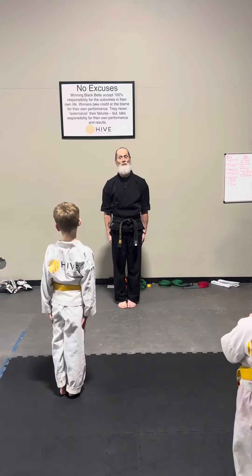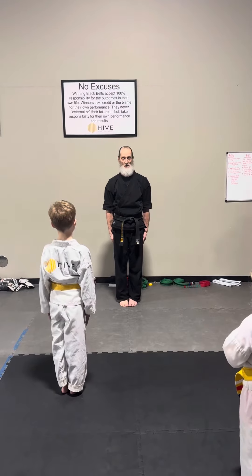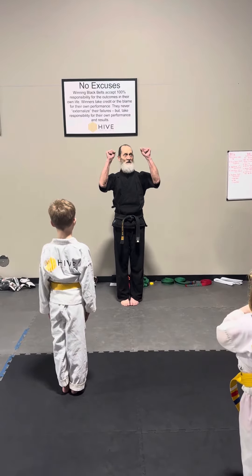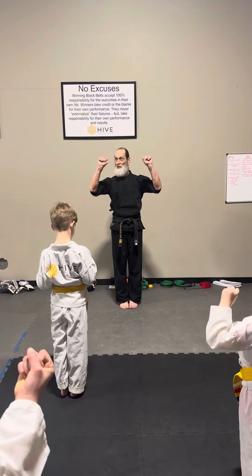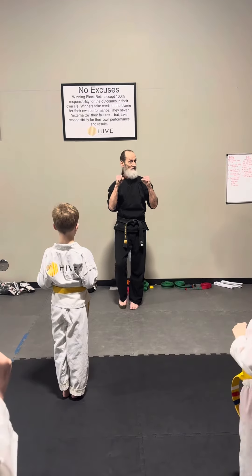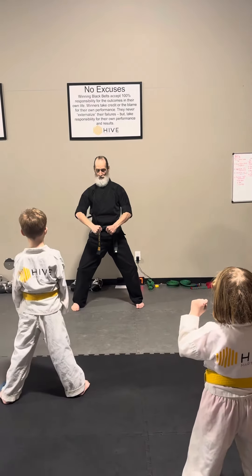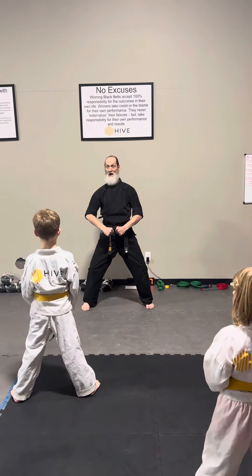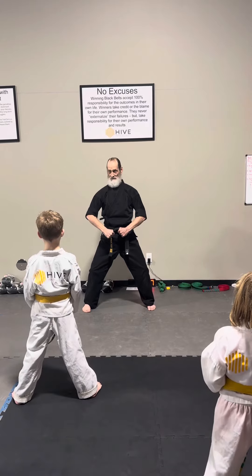From here, we're going to go to our ready position. Jun Mi! We make two rock fists. Thumbs are always on the outside, wrapping the two big knuckles. From here, we step with our left foot only, out just beyond our shoulders. Right hand in front of our belt. This is Jun Mi!